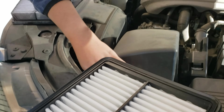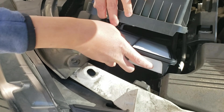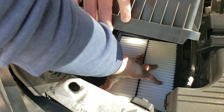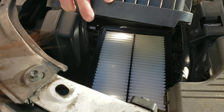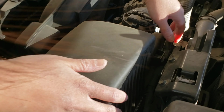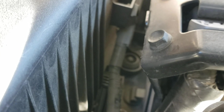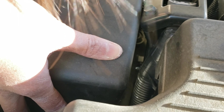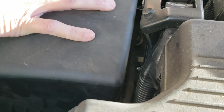Okay, this is the new one. All I do is lift it up and slide it in, and it should be flush. It looks like it fits pretty well. So now these clips need to slide back in — there's three of them. I believe I have all three in.